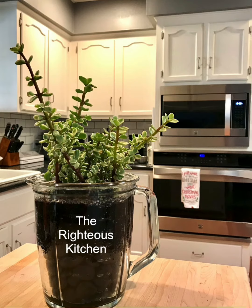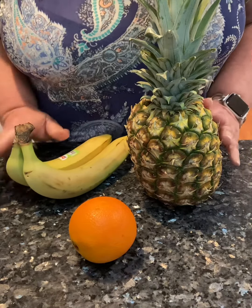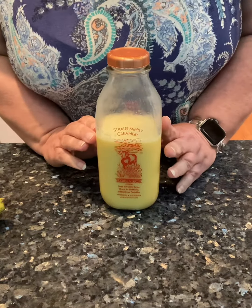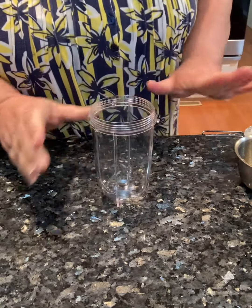Welcome to the Righteous Kitchen. I am making an orange pineapple banana smoothie. I am using my banana flavored milk. I have everything measured out because it's a new recipe.